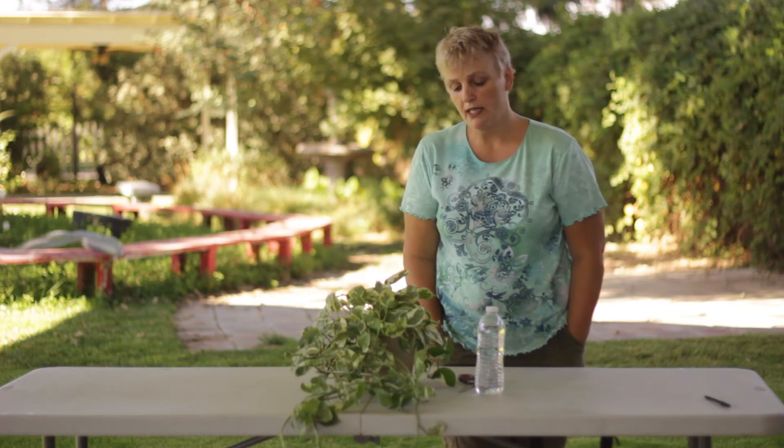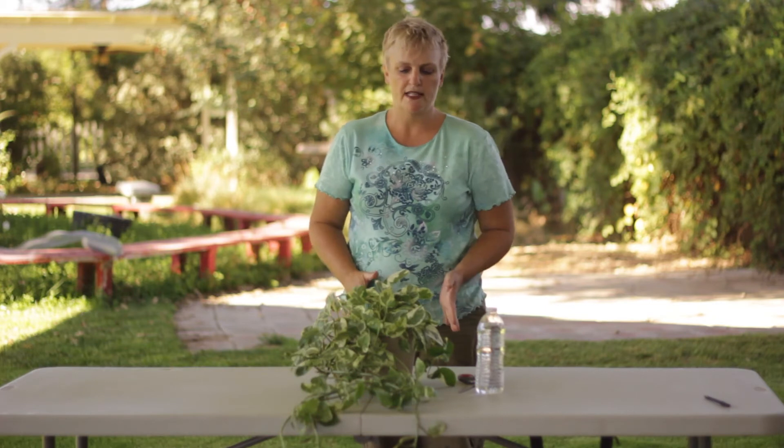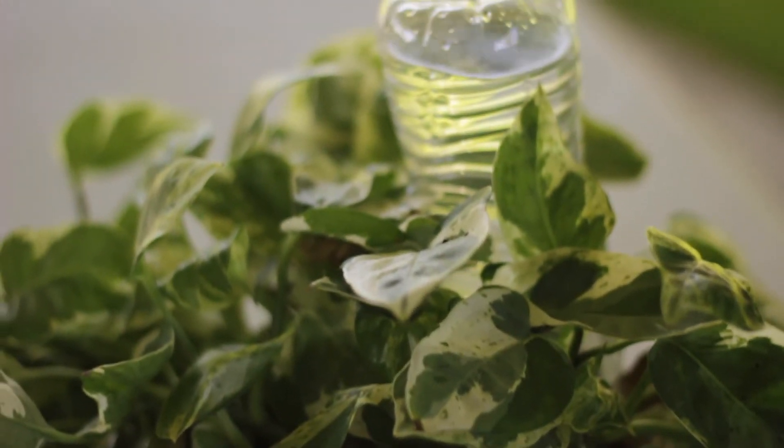I don't recommend that you use this for regular watering because most chances your plant will die. But it's something that you can use for when you go on vacation and you need your house plants watered.